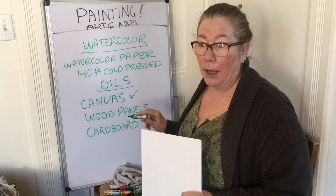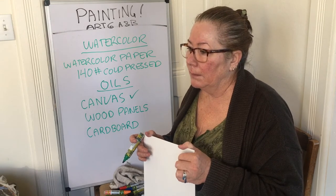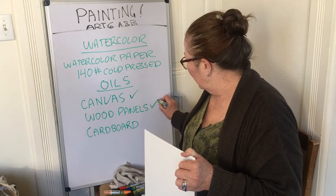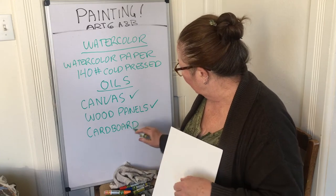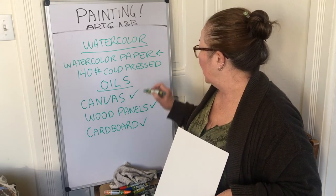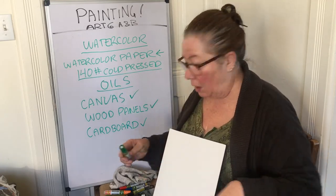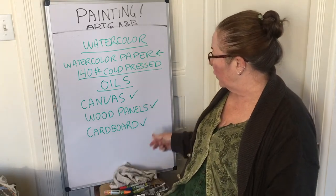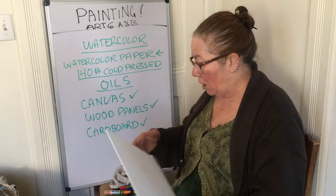You can use the canvas provided for class, a wood panel, or any kind of wood panel. Cardboard is also fine. To summarize: watercolor paper at 140-pound cold pressed is your best bet for the watercolor class, but for oils you have a little more choice — stretched canvas, wood panels, or cardboard.